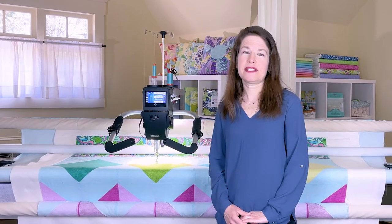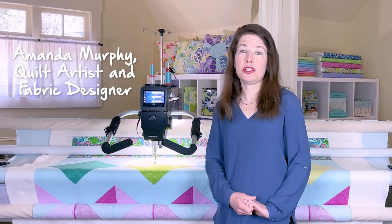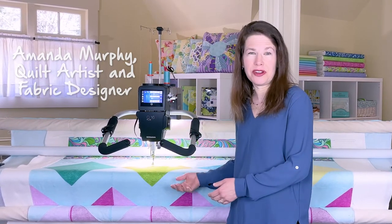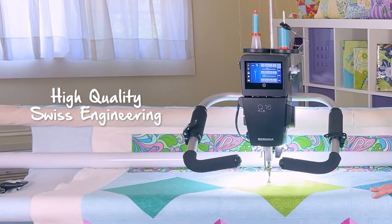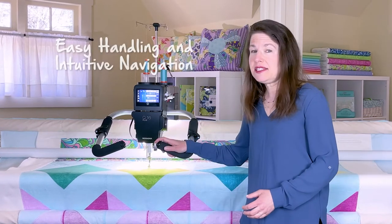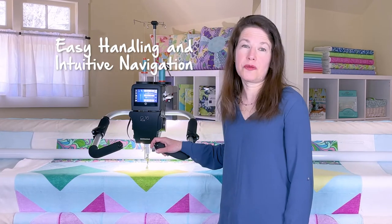I'm quilt artist and fabric designer Amanda Murphy, and I'm excited to introduce you to the new Bernina Q16 Plus on the studio frame. It features the same high-quality Swiss engineering for which Bernina is known, and its ease of handling and intuitive interface will make you feel right at home.